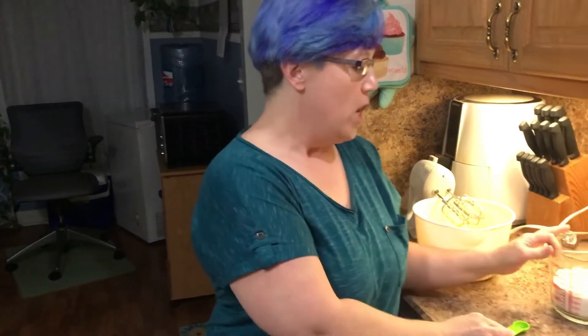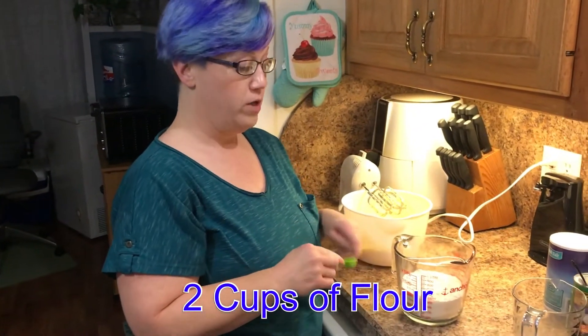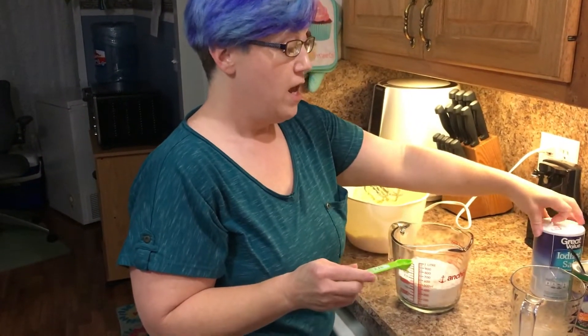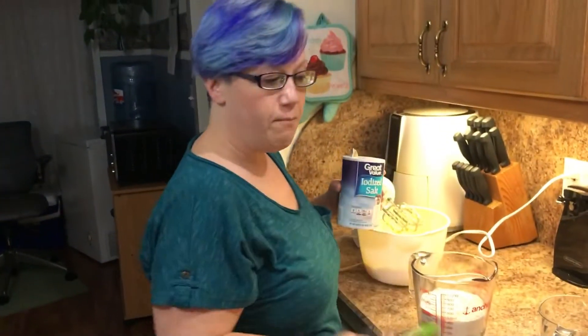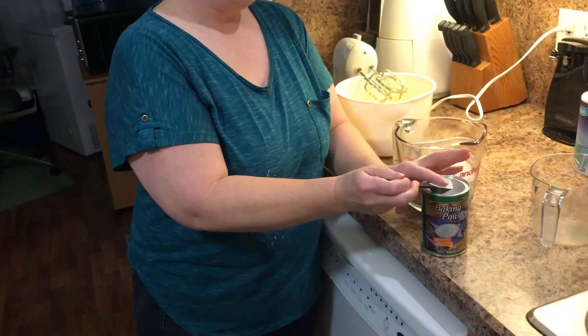The next important step — you have to realize baking is chemistry. The reason directions say to do certain things in a certain order is important. We're going to take two cups of flour, which I've already measured out, and add our baking powder and salt to it. It calls for half a teaspoon of salt — level it off, don't heap it. Then two teaspoons of baking powder.